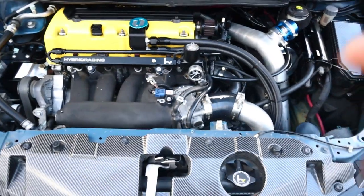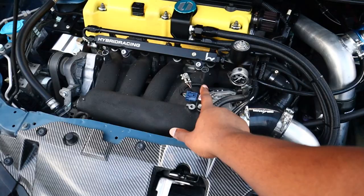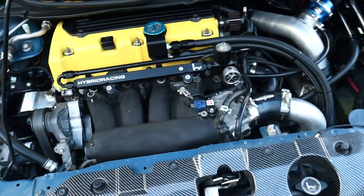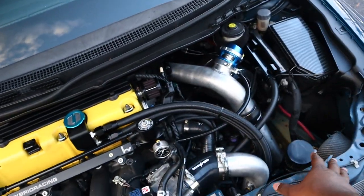I never talked to you guys about this little thing right here. I believe it's your MAP sensor. I have my stock one still inside the car but I upgraded to a four-bar Skunk2 MAP sensor, because I believe the stock MAP sensor only allows you to run up to like 10 psi or something like that. I'm not a tuner so I don't really know exactly, but that's why I upgraded.